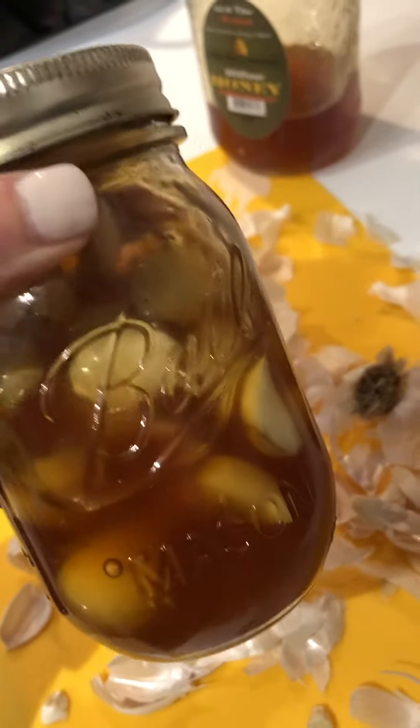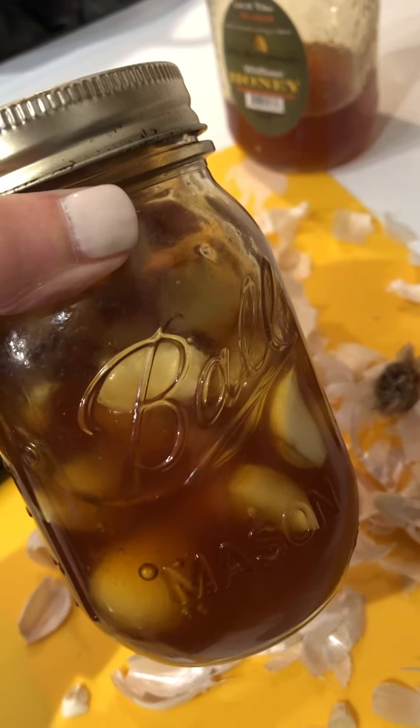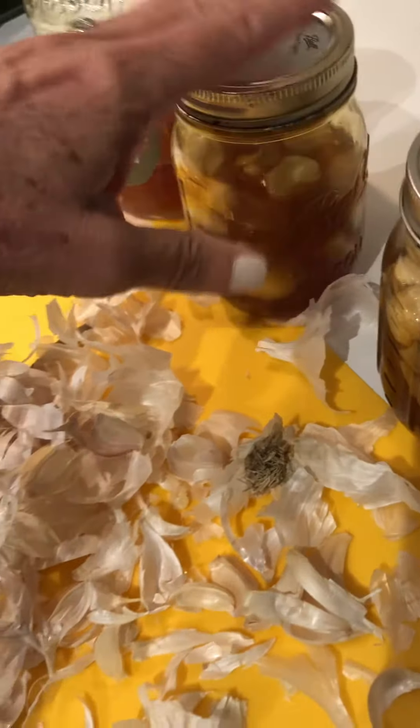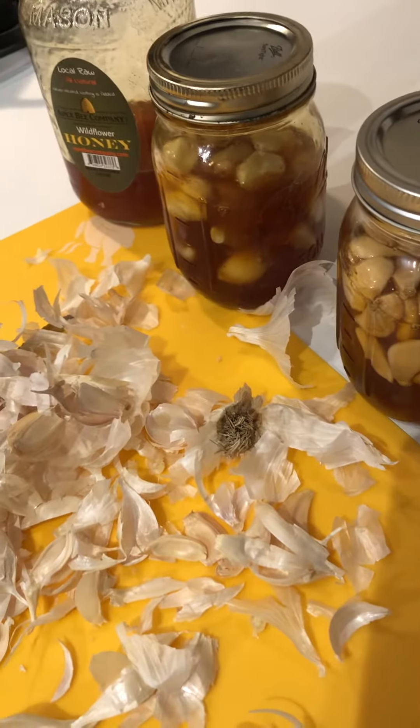So I will burp — meaning just open up the lid and you'll hear a little pop and let gases escape — daily from this for the next month, month and a half or so.